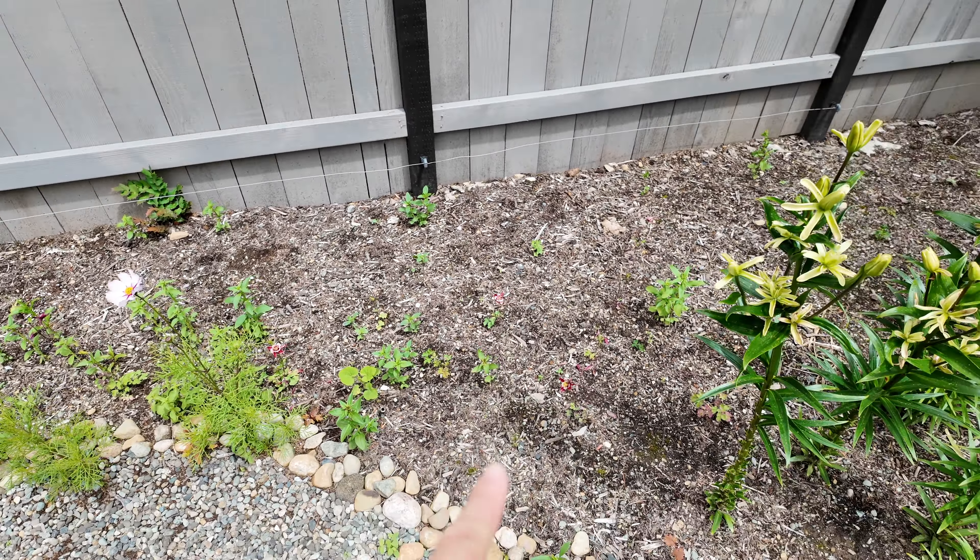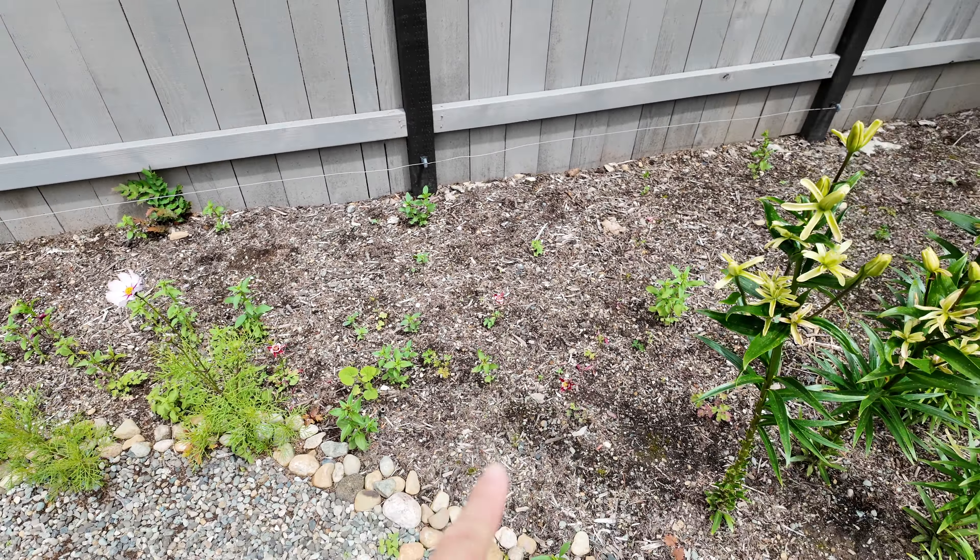I have some volunteer cosmos — I planted cosmos in this area last year, so there are just a couple spread throughout the walkway, not as many as I'd hope. They're already blooming but unfortunately they're quite short, about 18 inches tall. Then I have some volunteer snapdragons in there, and I also transplanted some columbines that are already flowering.